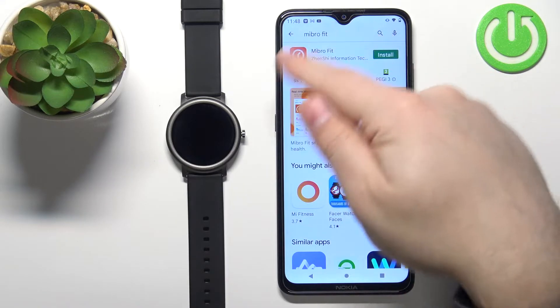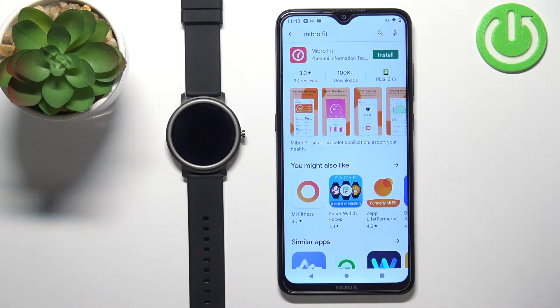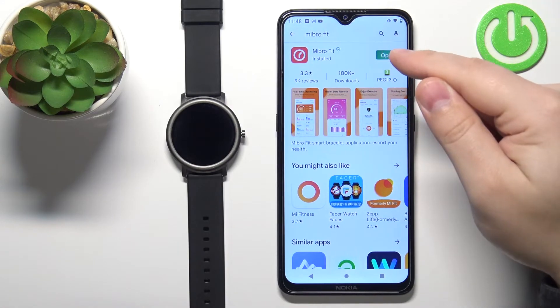You should see this application right here — Mibro Fit. Tap on the install button to install it. And once the application is done installing you can tap on the open button to open it.